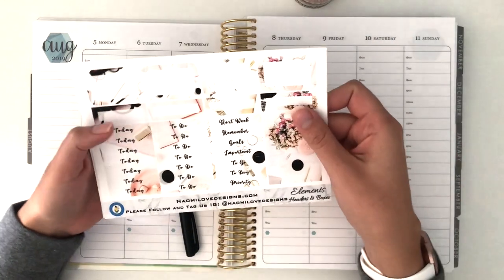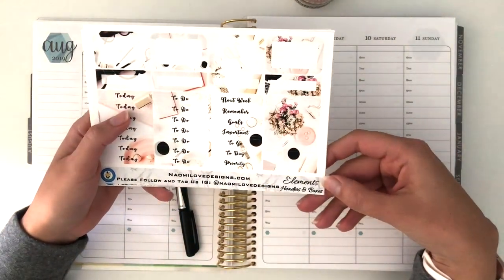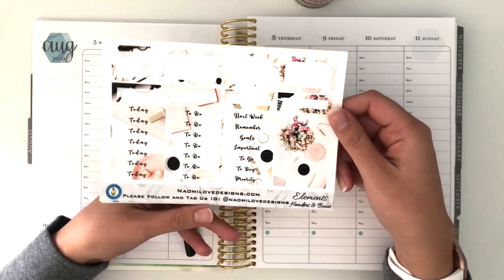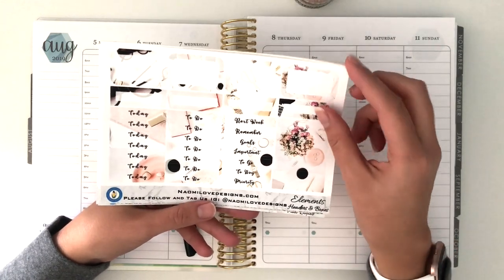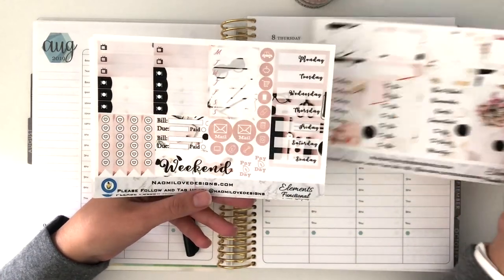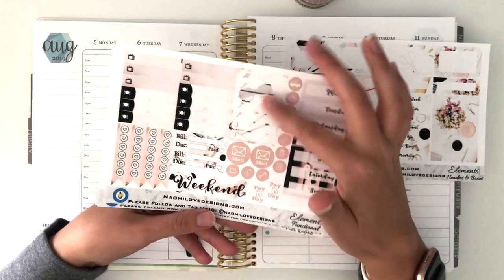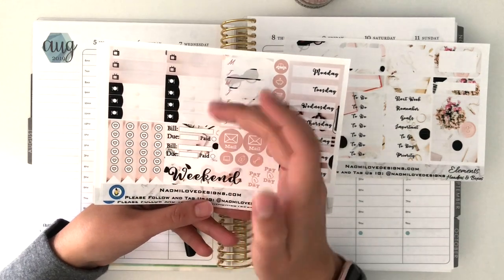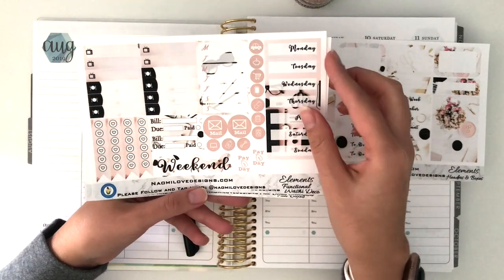This week I'm going to use a kit from Naomi Love Designs. It's called Elements and I have the full kit here. I purchased it from her in December when I went to a planner event. Right here we've got the headers and boxes and there's a lot of functional material. You've got some more functional stickers — day covers, a meal planner or weekly planner, dinners, TV shows or meals in general, some icons, checklists, and payday stickers.